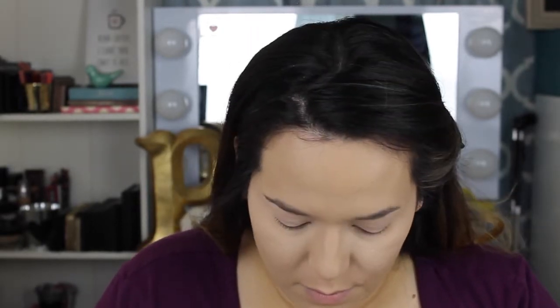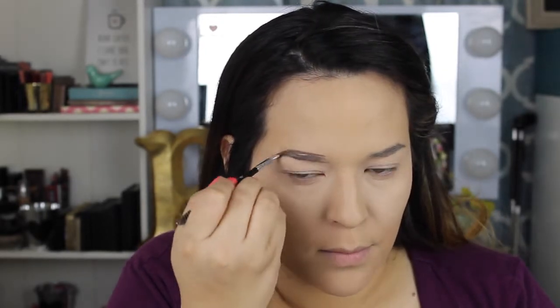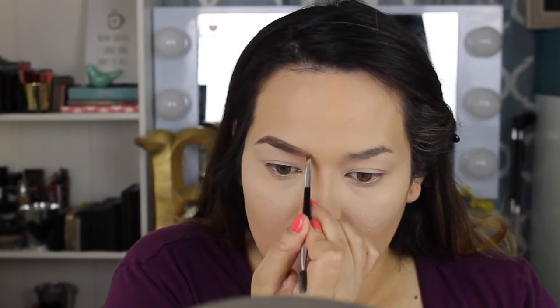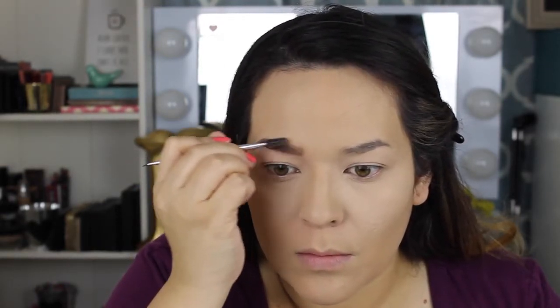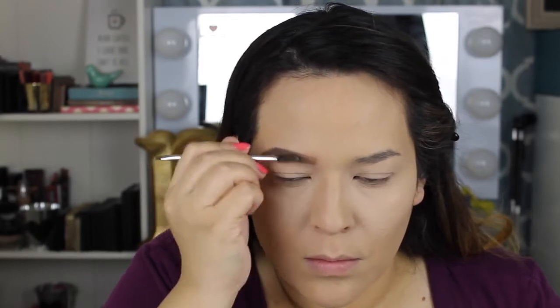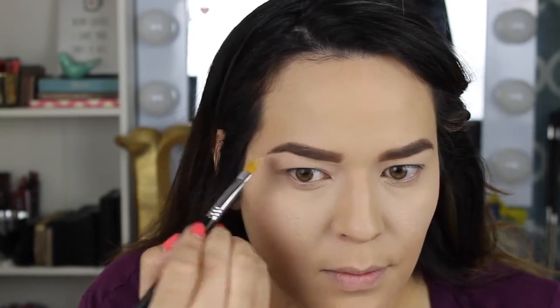The NYX brow pomade — to give you a quick review — is a great alternative but not as amazing as my Anastasia Beverly Hills pomade. With the Anastasia I go in for about two dips, but with this one I had to dip maybe six or seven times. You do achieve the look but it just takes longer. If you're on a budget it's a good option.